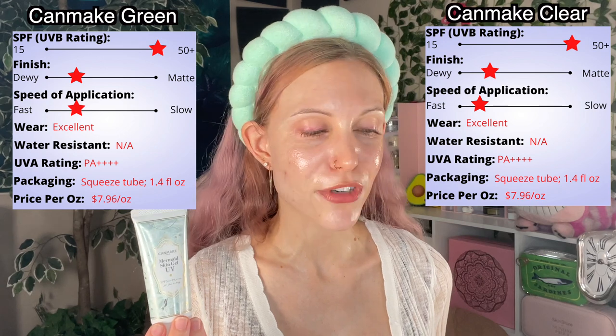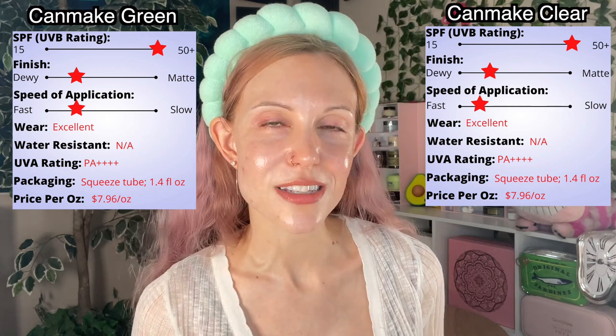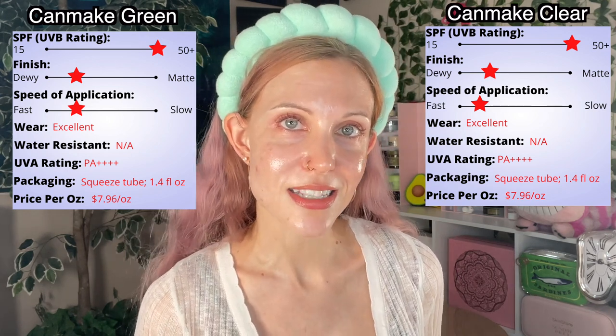Really the only quantifiable difference in my graphs is that it seems to take a little bit more buffing with the Canmake green version. However, this doesn't fully address the ingredients change, the appearance on my skin, the slight white cast, and for those of you who wear makeup — both of these do work with makeup. Canmake is a Japanese drugstore makeup company and they actually call this a sunscreen makeup base. As for my final thoughts: do you need to buy the Canmake green? Probably not. For me personally, this just boils down to you can't beat perfection, and the Canmake specifically in clear is perfection.